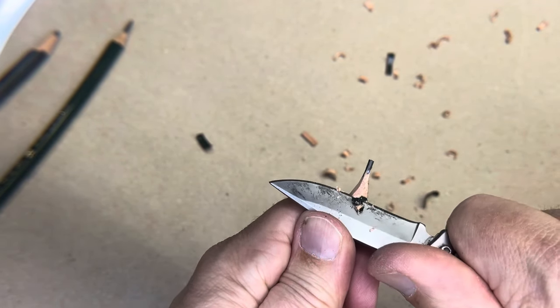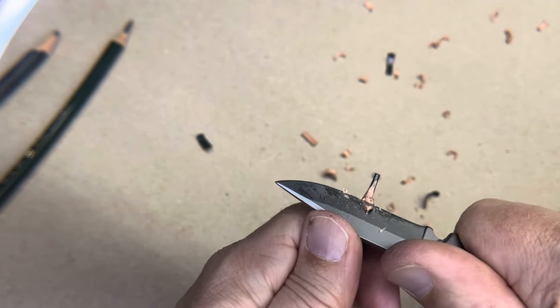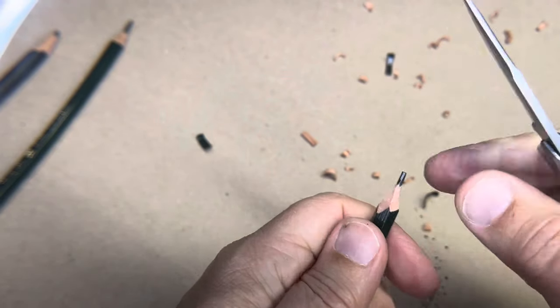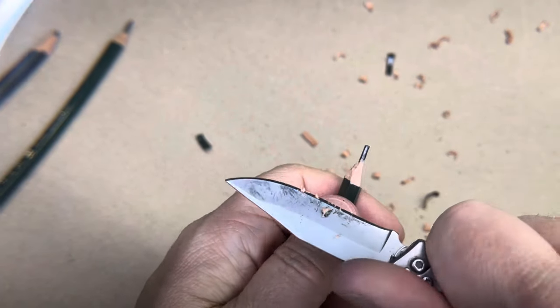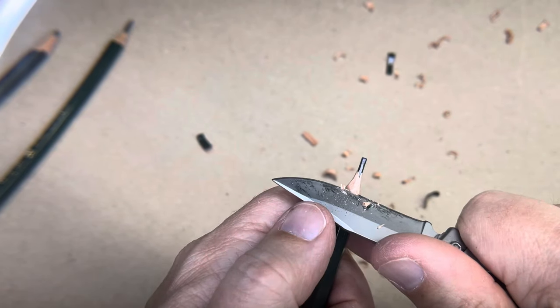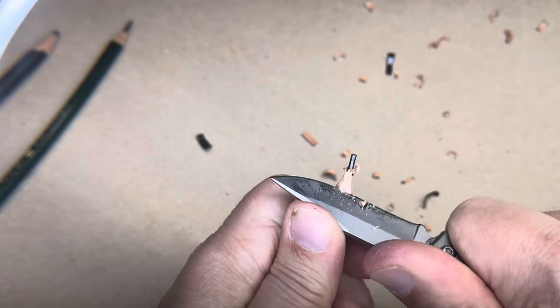This is getting there. Just take it slow, kind of work your way around, be methodical, be patient, and really pay attention to how hard you're pushing. This is enough that I can start sharpening the lead. You can always go back and trim off more wood if you want to.